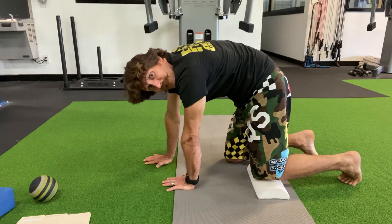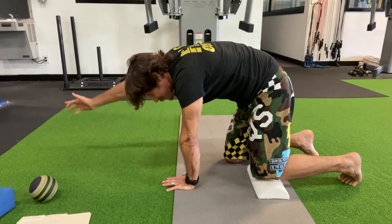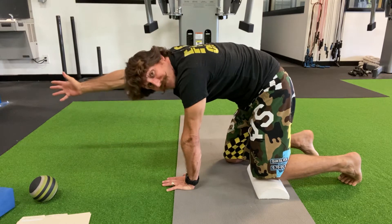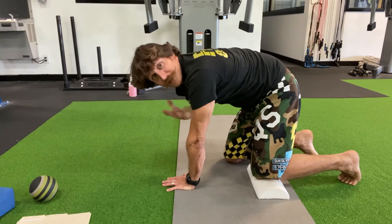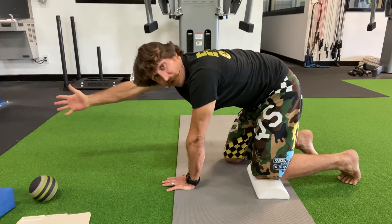Step number three, the last one here. We're going to reach this arm up super, super long as far as you can, and then lightly just a little bit turning over to the left. Your goal with that is to open up that right rib cage as you raise that arm up.